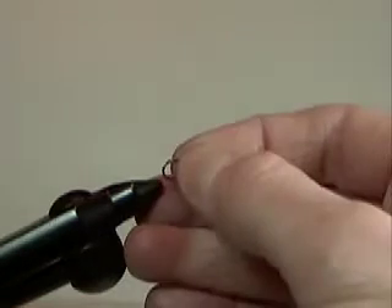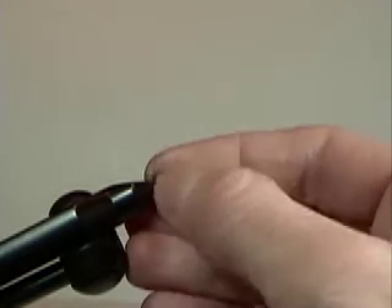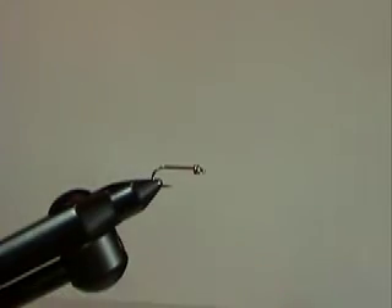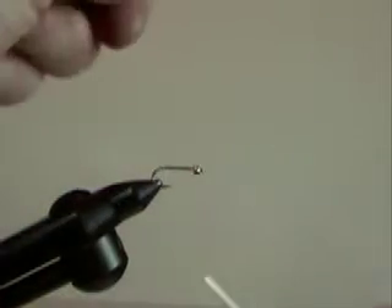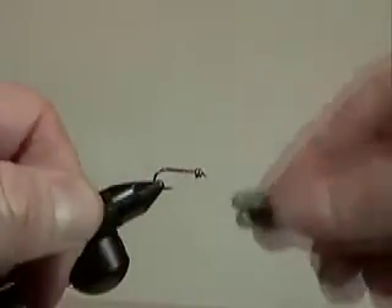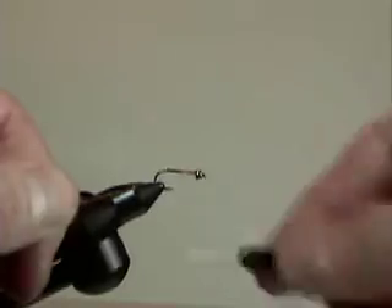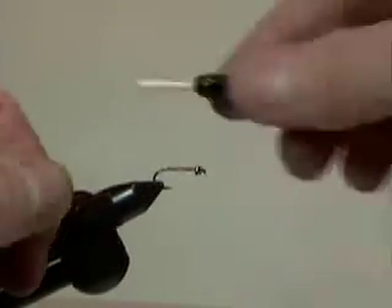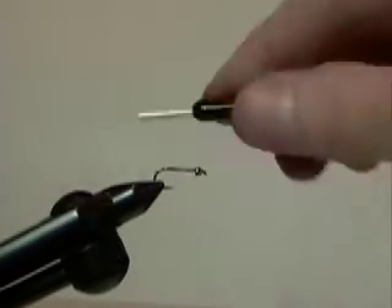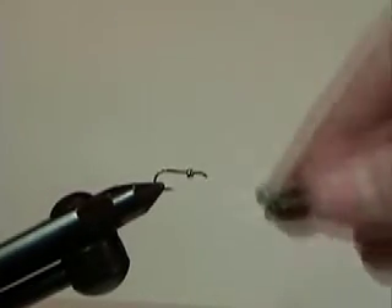Point the hook through the small hole. I'm going to use 12-ought thread. You could also use 8-ought or 6-ought. When you get down into smaller pheasant tails, which are very common — 16s, 18s, and 20s — you'll want the thin thread. It's really nice to work with. Wrap a little thread base down there, then wrap down to the bend of the hook.